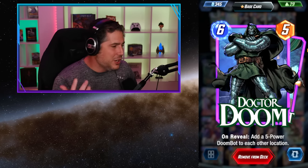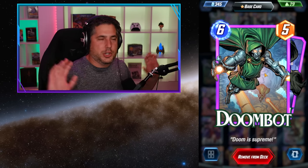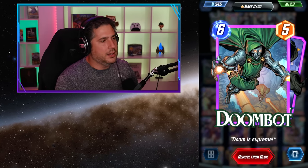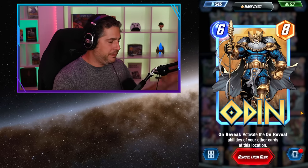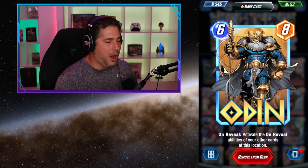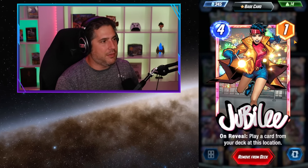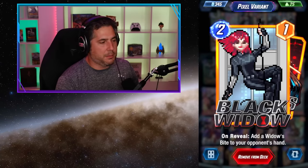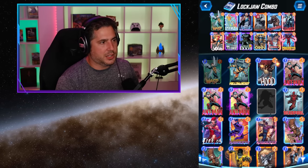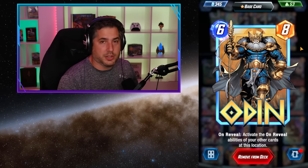Dr. Doom is just good because he's strong as a 6-5, but it's the Doom bots that come shooting out on either side filling the other lanes — super valuable. Odin is interesting because Odin will often land on Jubilee and re-trigger the Jubilee effect, pulling another card. Plus there are quite a few on-reveals here: Mjolnir, Thor, Jane Foster, Dr. Doom — there's so much value that Odin ends up being a pretty decent card no matter the situation.